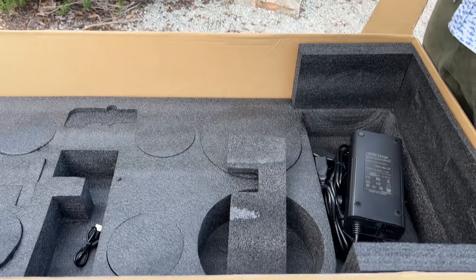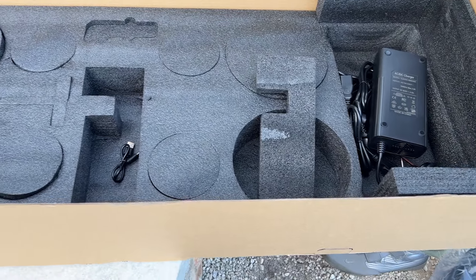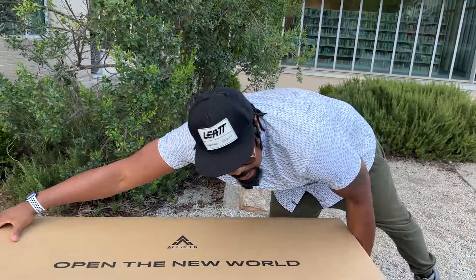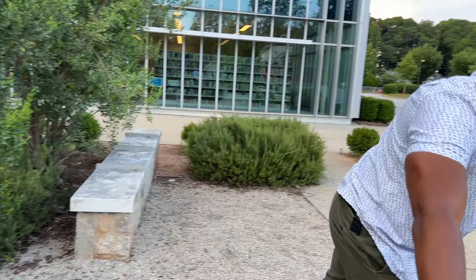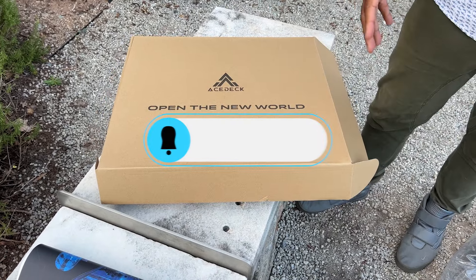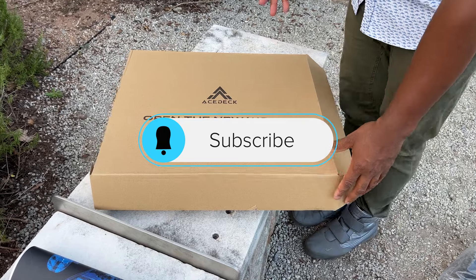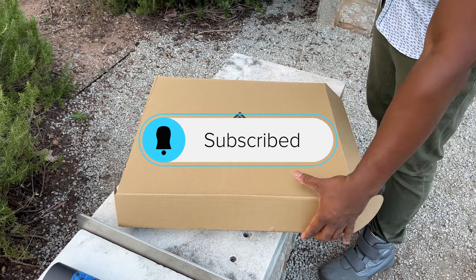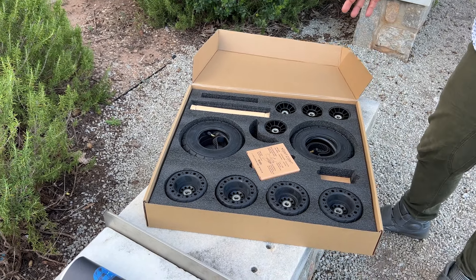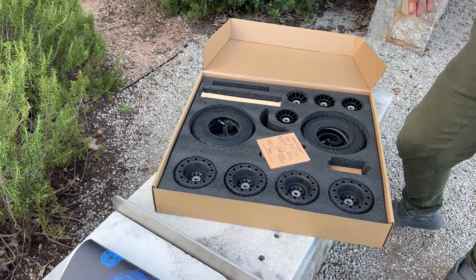And then of course we have our instruction manual, which feels really good. This is probably one of the few boards I'm actually going to read the instructions on, because my understanding is you can tweak multiple settings — braking and different things like that. We also have our accessory kit, which comes box within a box as well, and it looks amazing.